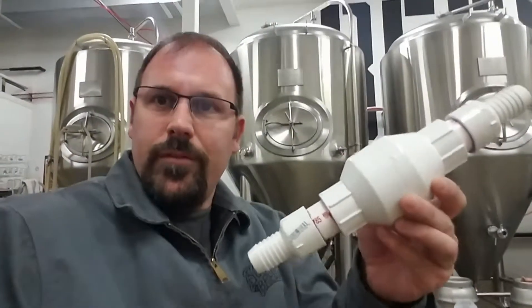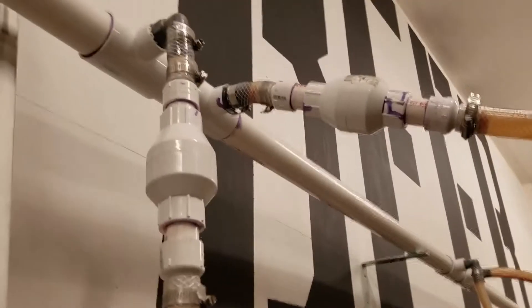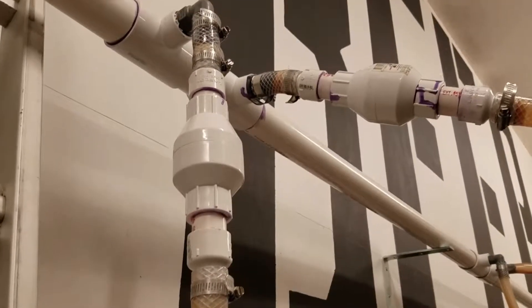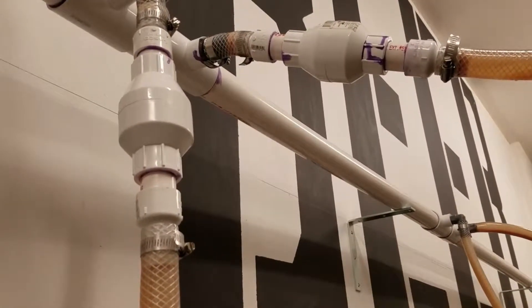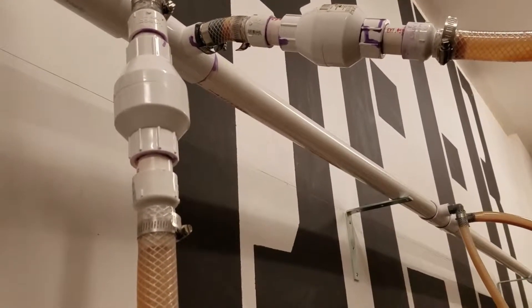There we have it. All the parts are now glued together and ready to be installed. Check valves are in and water is flowing. We actually don't have propylene glycol on this right now — we have water since we're working on the system. We are now flowing, no leaks, making it so when we turn it off, it should hold all the liquid in these return lines.